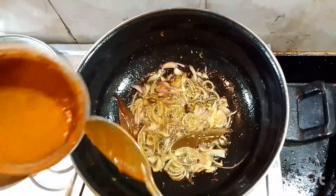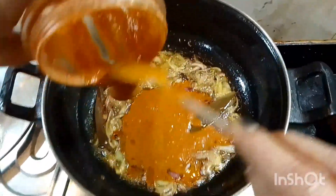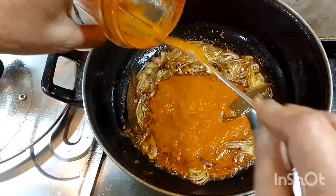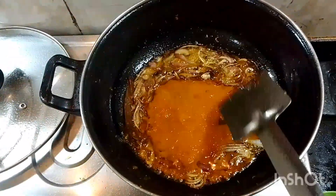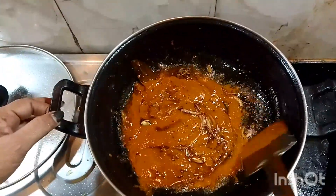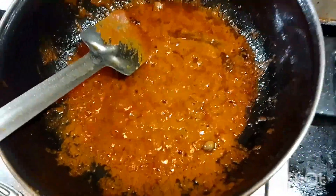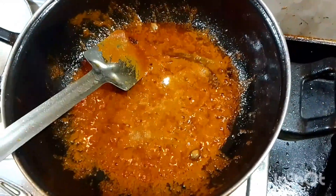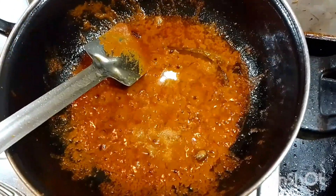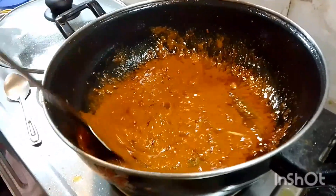I'm going to add some meat and a potato. I want to add a small amount of water — the water is very soft. I will add a little bit of water and the water is very soft.